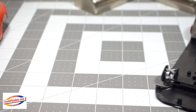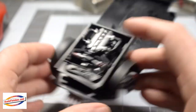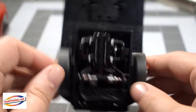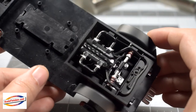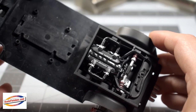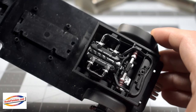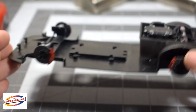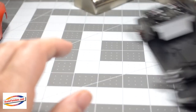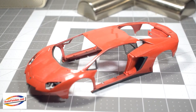Moving on to the engine compartment out back — it's pretty much done. Nothing else to add to it. Again, I didn't really concern myself with doing any great detail, just simple basic painting. It's not going to be seen really once it's all said and done. The chassis piece is pretty much done as well.